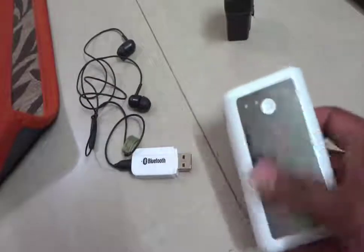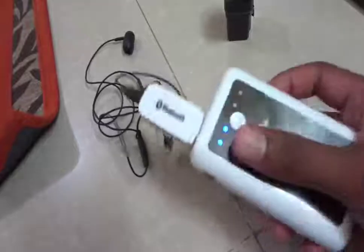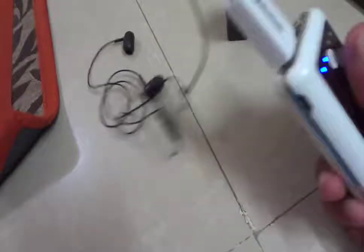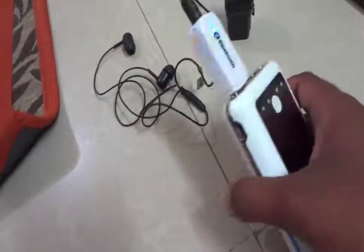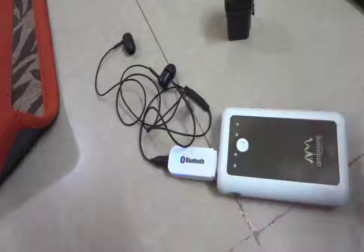As an optional alternative, you can also use a power bank — just plug the device into the USB and turn it on so you can use it as a power source. It is a little bit big and not very handy, so if you have a small one, that is good and you can use it as well.